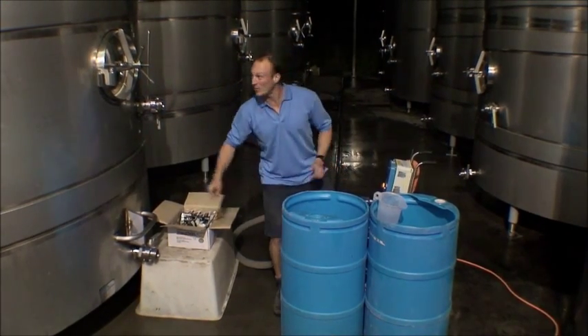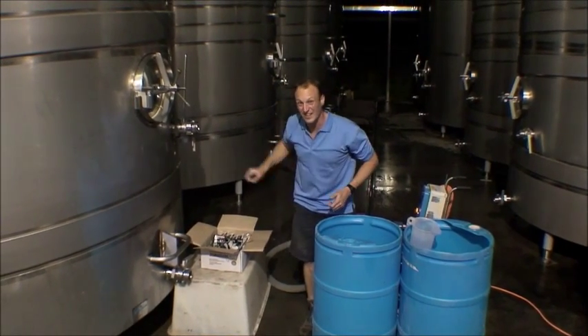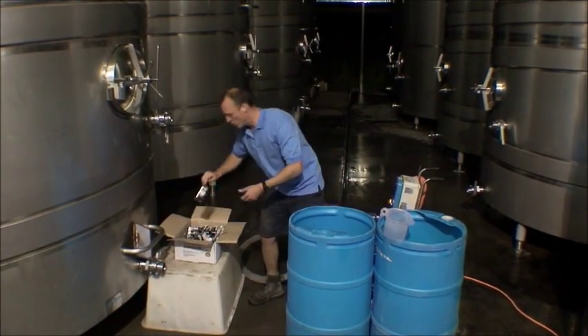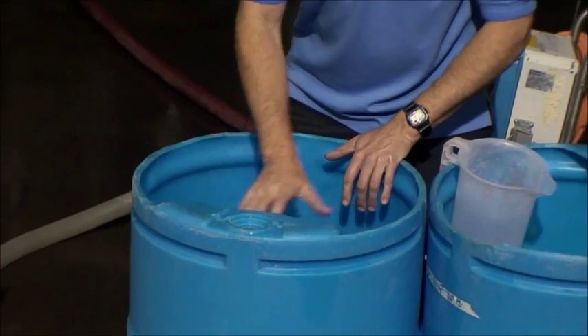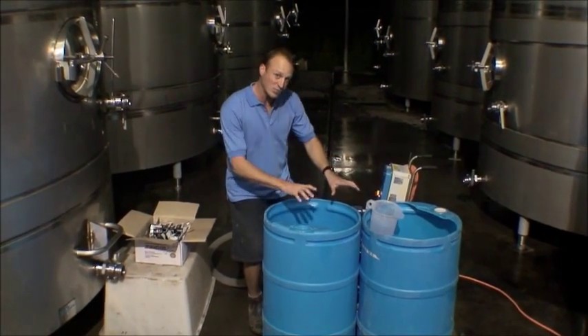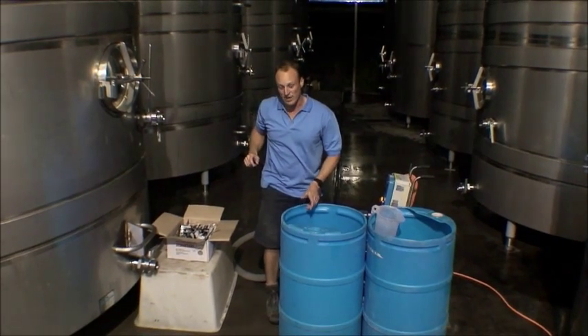Here we are — we've got our clear juice which we've just pumped over into here. Now that's sitting at fifteen to sixteen degrees and we're ready to add our yeast and prepare those yeast. We've got our dried yeast here, we've got our warm water sitting in here, and then we've got our pump sitting behind us. That pump is going to take the yeast once we've prepared it and put it on top of the juice.